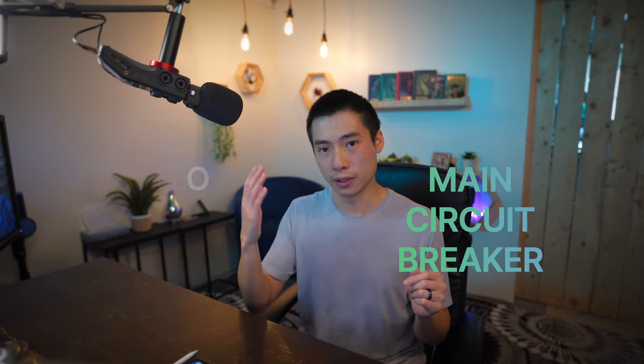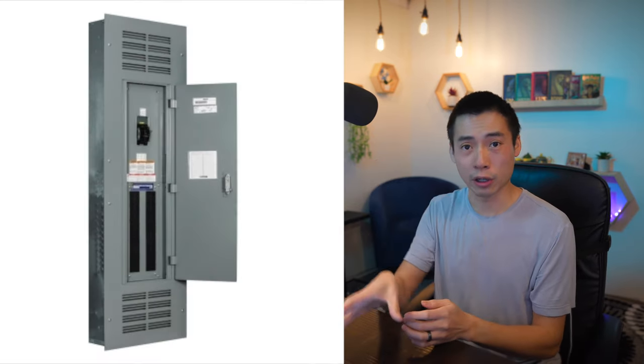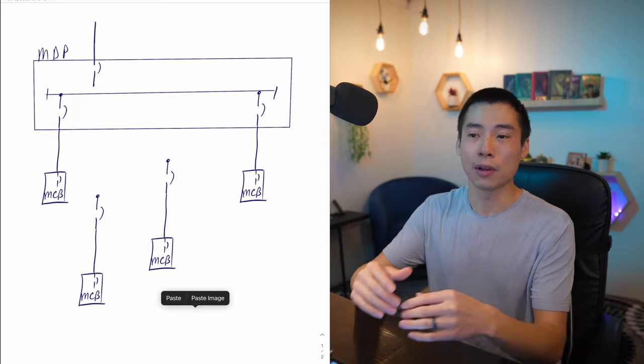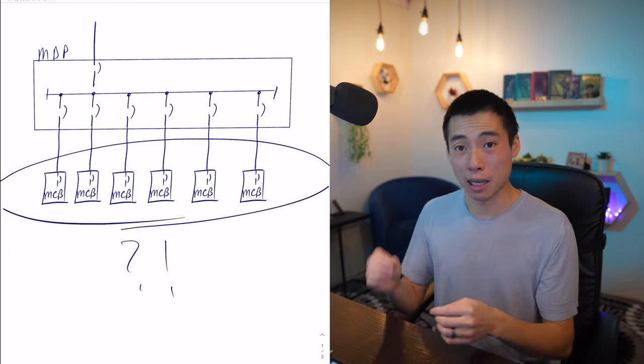You've probably come across the terms MCB or MLO. The difference is one is called main circuit breaker and the other is main lug only, and these refer to a type of panel board. Basically, one has a breaker at the top that shuts off the whole panel, and one without — so it's just main lug only.